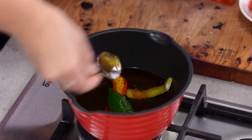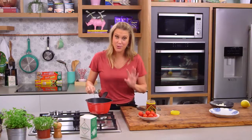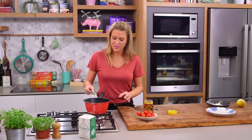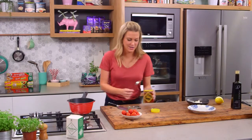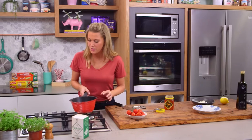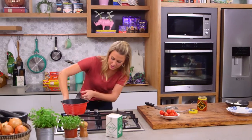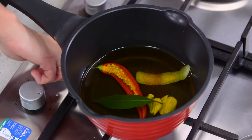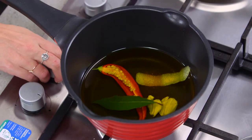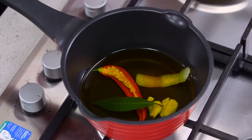Now we need to put this on a low heat. This oil must not boil because as soon as it boils it'll lose some of its beautiful peppery and grassy characteristics. We just want it on a very low heat — the lowest we can possibly get — so we get little tiny bubbles to slowly cook the tomatoes.